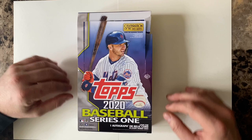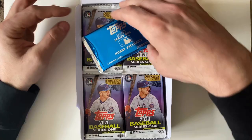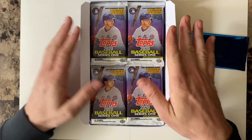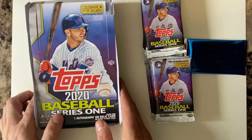Hello everybody, today we're going to be opening up half a box of Topps 2020 Baseball Series 1. I had previously taken the plastic wrapper off this case. Every box has a blue pack inside, and it says one autograph or relic in every hobby box, so we have a hobby box. We'll open up this one and this one today in this video, and we'll do another video opening up the other half at some point in the near future.